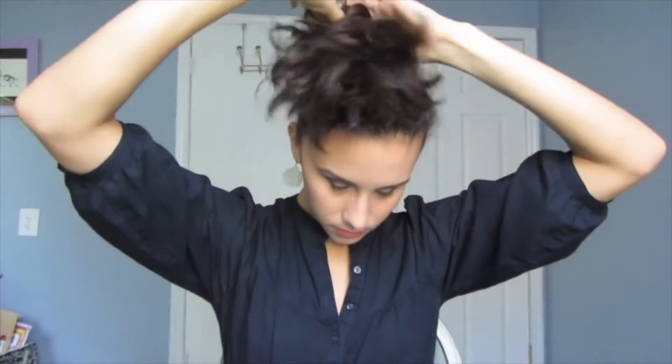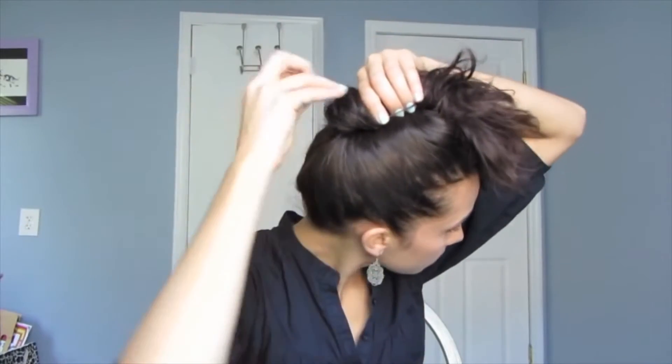So the first hairstyle is the voluminous ponytail, as I like to call it. You're just going to start out by gathering the hair at the base of your neck and twisting it, then pulling it up towards the crown of your head so that all the hair is facing forward.